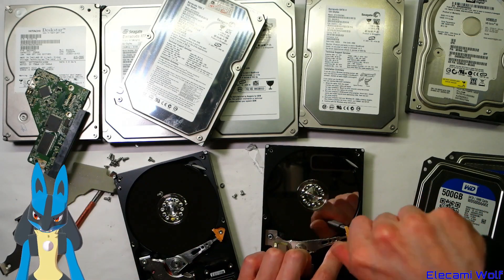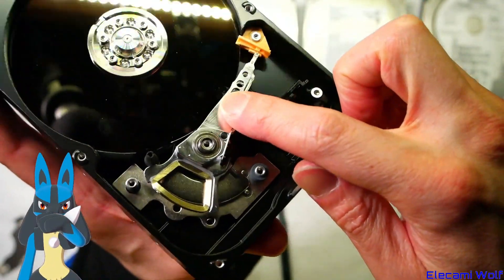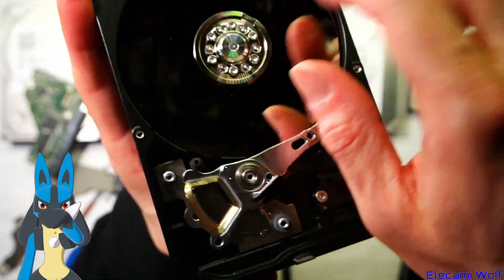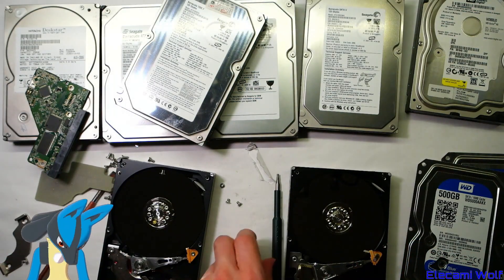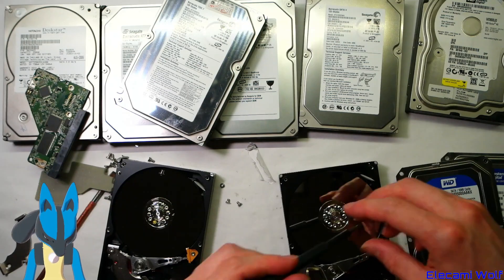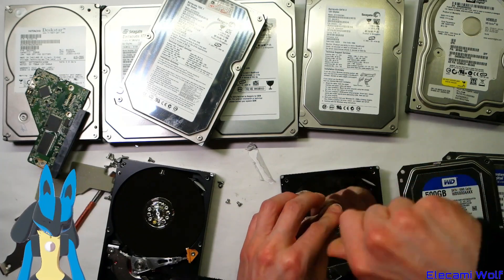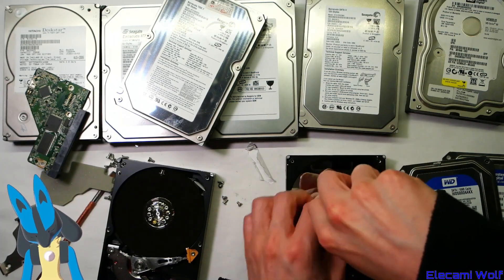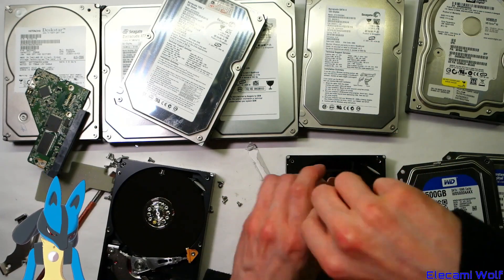There's a parking area for the heads off to the side, so the heads park up there off the drive. Is there a single platter? That one's only a single platter too — the 500 gig drive uses a smaller screw. Next we'll get into some Seagate ones. Some of these drives might have glass platters, but that might be only in 2.5 inch drives — I'm not sure.